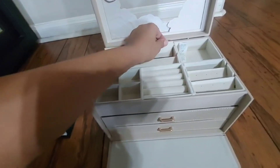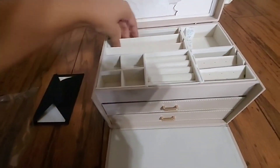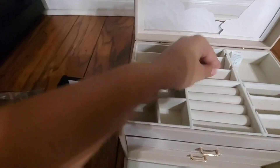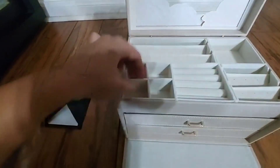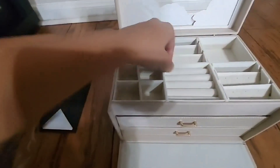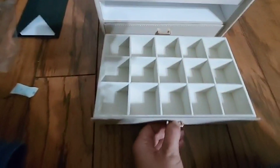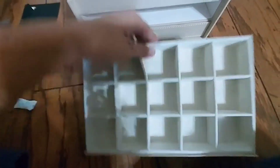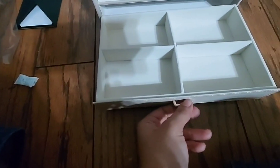Okay, let's see if I can figure this out. Okay, there you go. So it just looks like — okay, so this is for the rings, earrings, the hoops here, the second drawer. Let's see, and the last one.